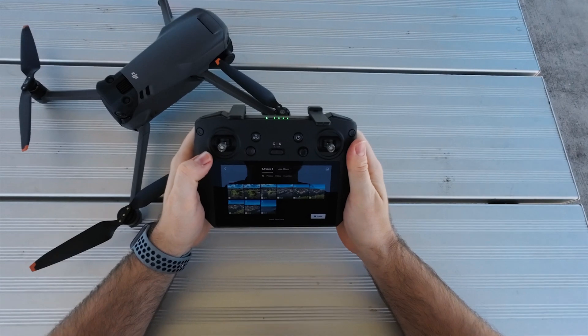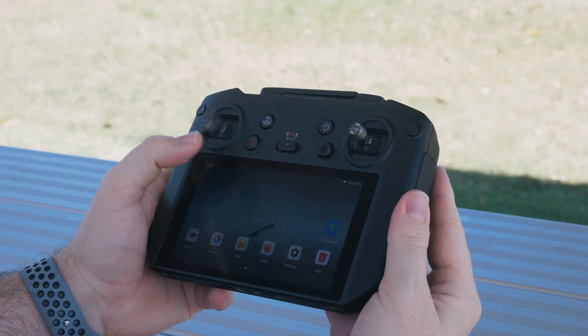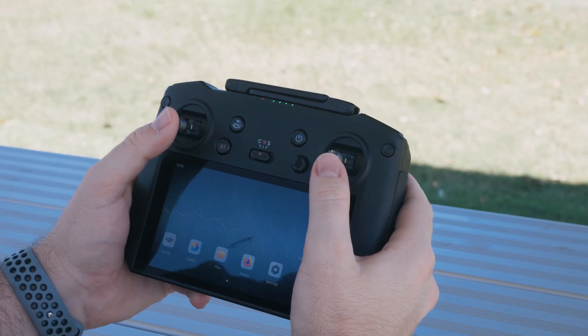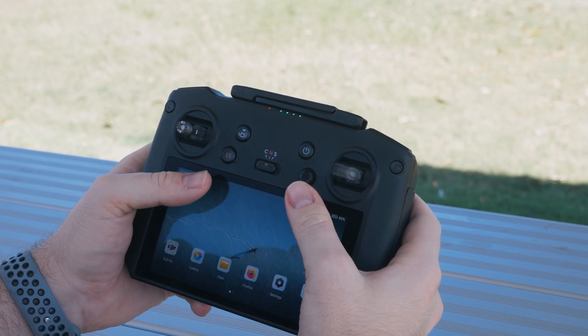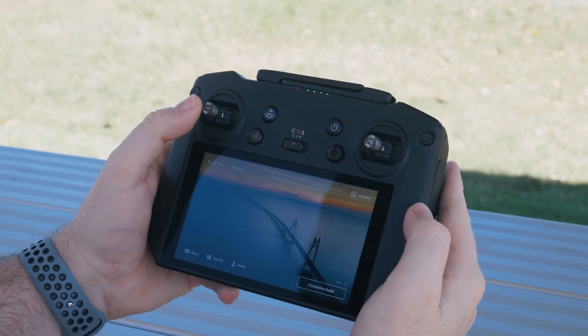The RC Pro currently connects with the Air 2S and the Mavic 3. It's similar to the previous DJI smart controller, but they've improved a few things, including the thumbsticks. They're now designed more like an FPV controller — much more agile, bouncing back a lot quicker with a really solid center point, and they feel great when you're actually flying the drone.